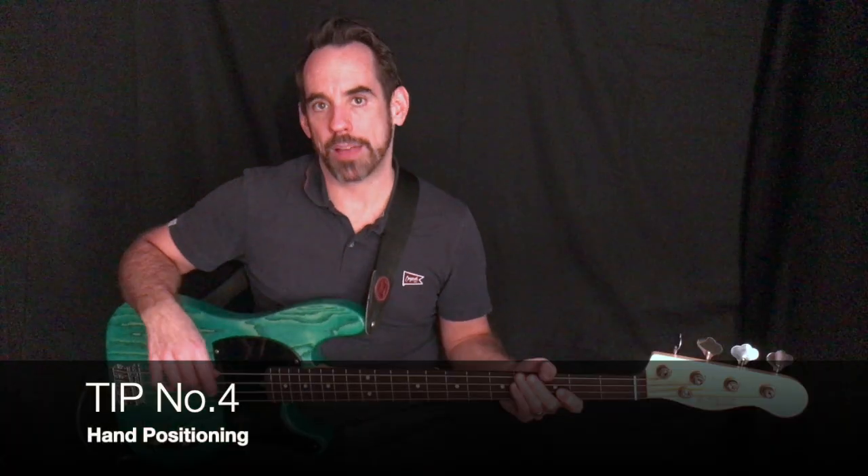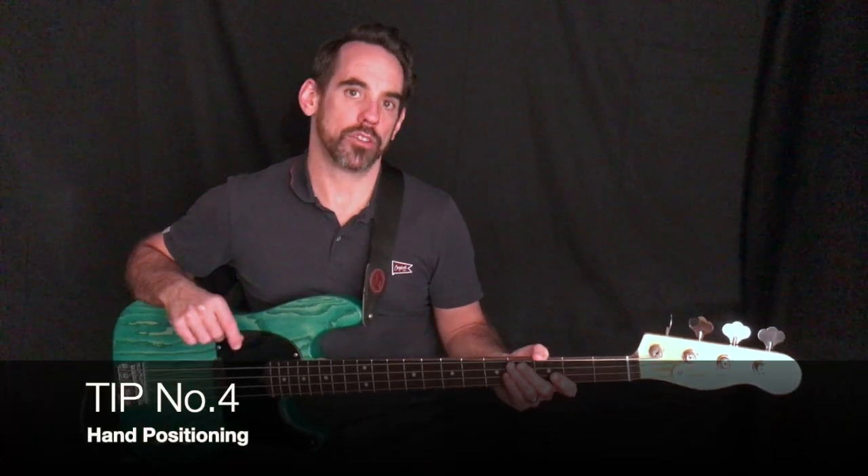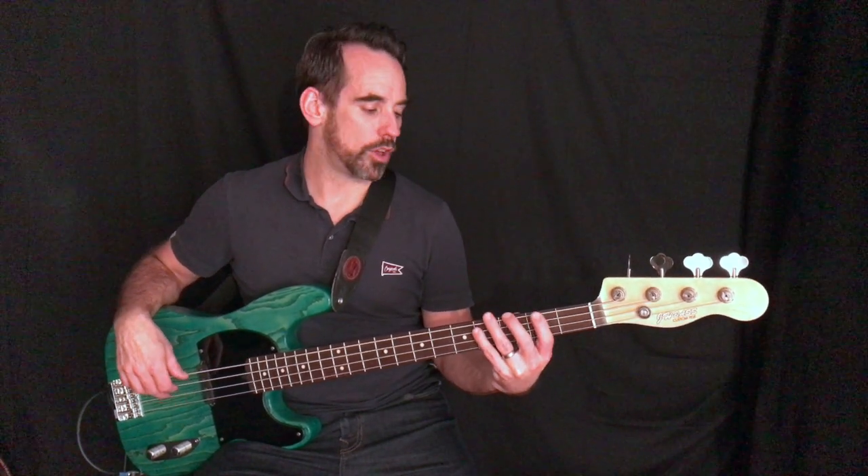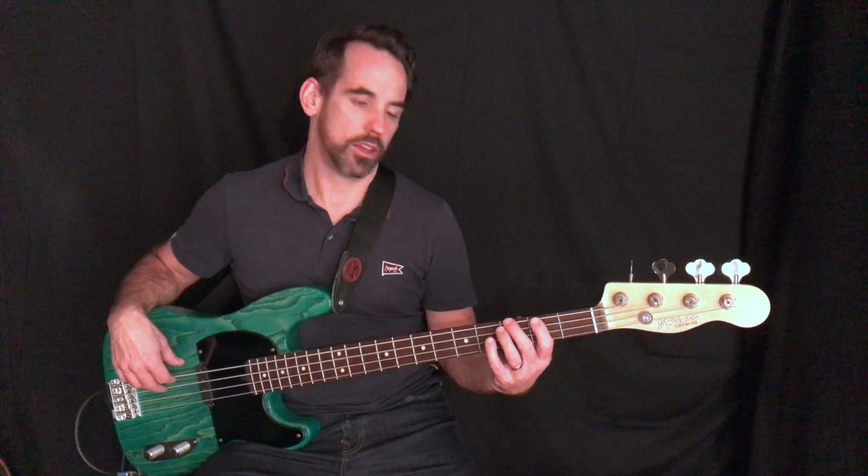Tip number four: think about hand positioning. First, let's look at the picture — it shows you how you name your fingers: one, two, three, and four. Now, hand position — if we're going to play a G major scale, starting on the third fret of the E string, you start on your second finger, then play two and four. On the A string you play one, two, and four, and on the D string you play one, three, and four.